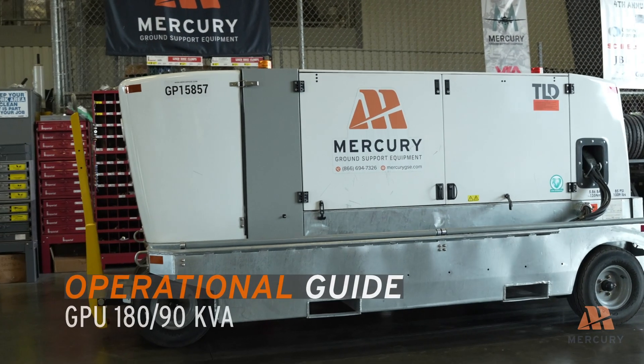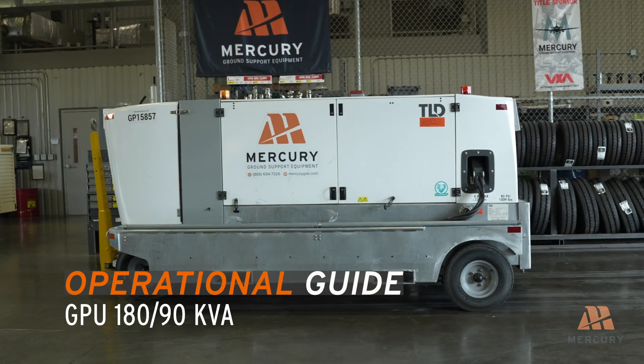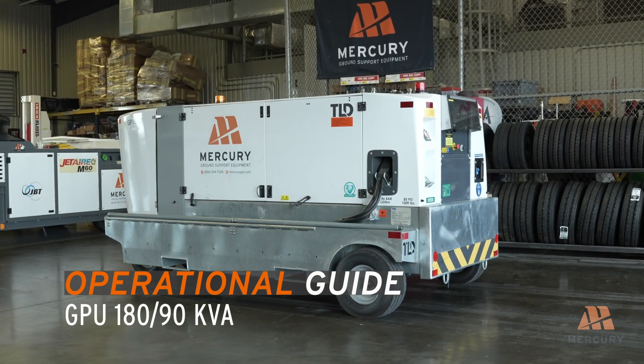Welcome to the TLD GPU 180 and 90KVA Starting and Shutdown Procedures Guide. This video will walk you through the essential steps to safely and efficiently start, operate, and shut down your GPU unit.